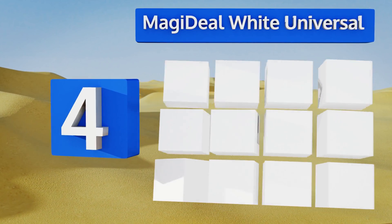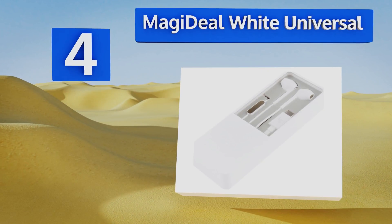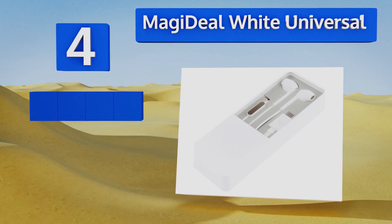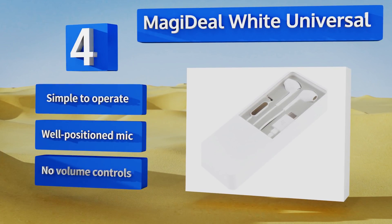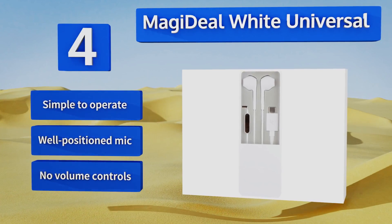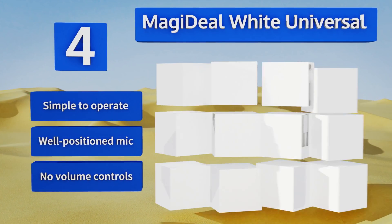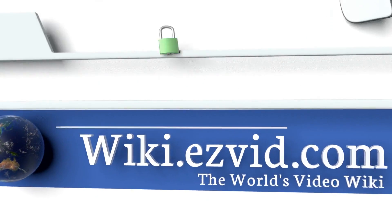Coming in at number four on our list, with a look reminiscent of headphones sold with iPhones and even some Samsung devices, the Magideal White Universal don't require much adjusting for anyone familiar with this style. The flat, flexible cord resists tangling and rolls up quickly for easy storage. They're simple to operate with a well-positioned mic, however there are no volume controls.